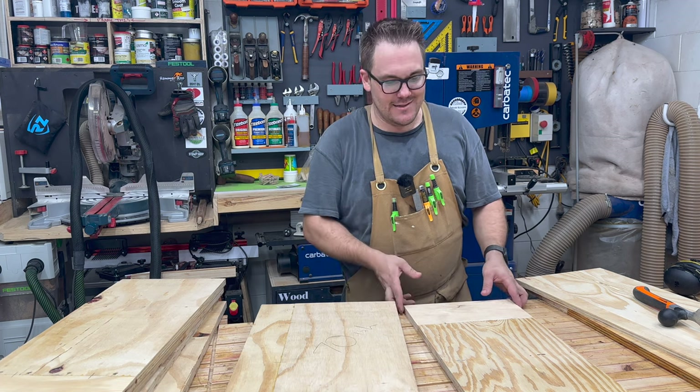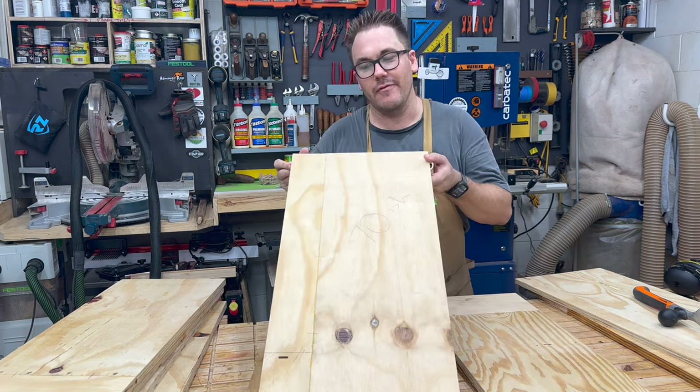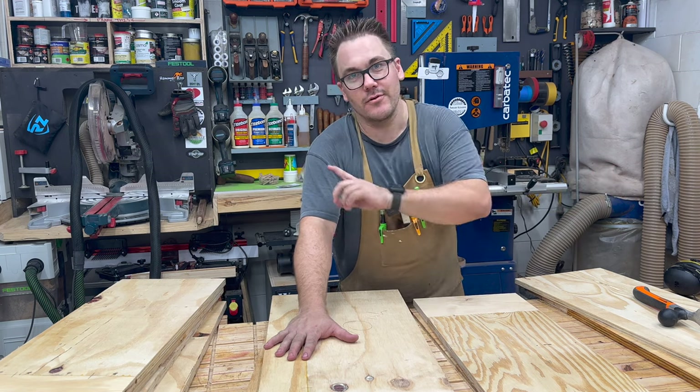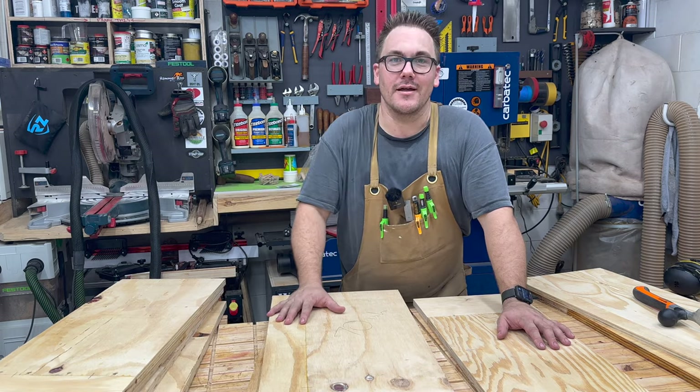All the franken panels are done. You can see some of them are joined across and some are joined at their length. What needs to happen now is to clean off the dried glue, run them through the table saw and the miter saw to trim to final dimensions, and then we can assemble.